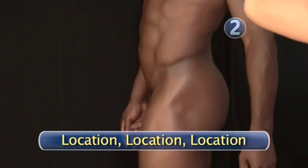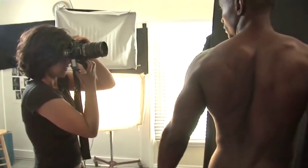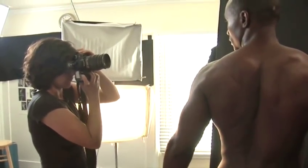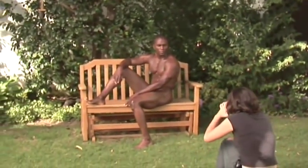Step 2: Location, location, location. Remember, the focus is on the body, not the background. That said, paper or cloth backgrounds can transform an ordinary room into a photo studio. And shooting outside gives you great natural light. A nude beach is perfect, but a secluded garden or yard will do.